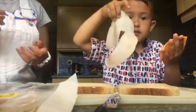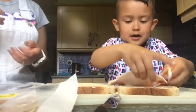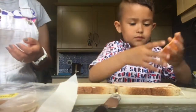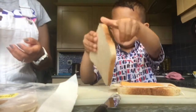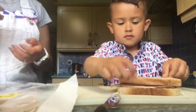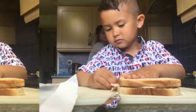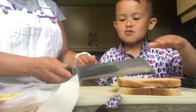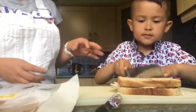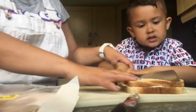Then we're going to put these on like this, and we're going to put the top on the bottom. Wow. That's really nice.